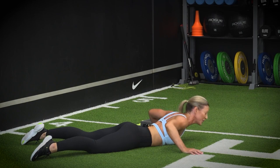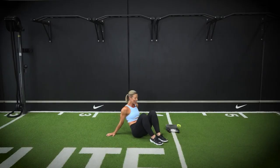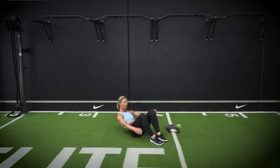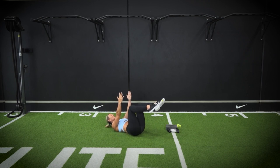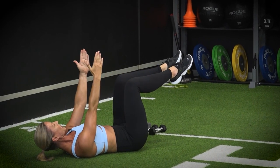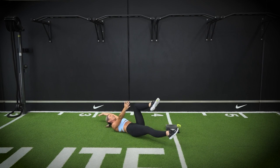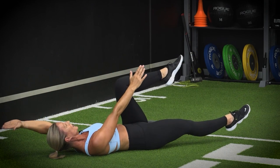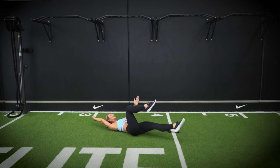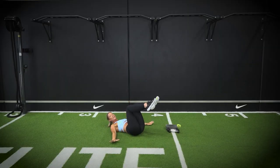Come over onto your back — getting ready for our dead bug. The hardest part about the dead bug is the coordination, so you're going to have a little laugh at yourself and that's okay. Take your arms up over the chest, knees up over the hips, and extend one leg and one arm away, bringing it back to the middle. Extending out on the inhale, exhale back. Holding that T-zone, keeping your pelvic floor on. One more on each side — this is a great core exercise.